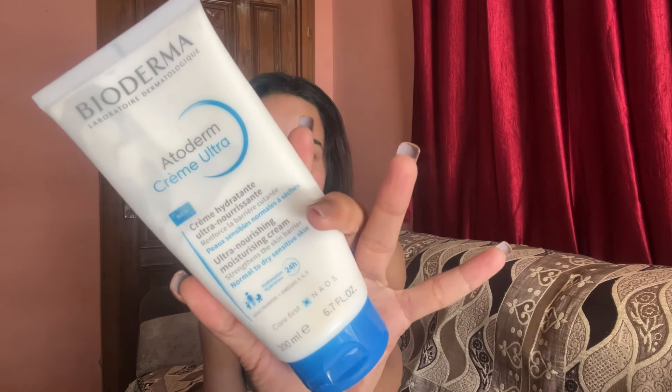The first moisturizer I'd like to talk about is the Bioderma Atoderm Creme Ultra. This retails for around 660 rupees, and on discount you can find it for 600 or sometimes 500–550 on Nykaa, Flipkart, and Amazon. It's not oily or greasy — it's on the ultra-nourishing side. I prefer using this in winter or when I'm using tretinoin, because tretinoin makes your skin very dry and flaky, and this really helps.